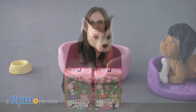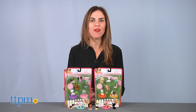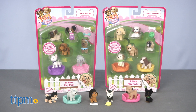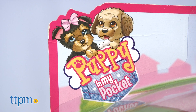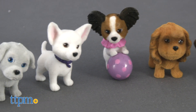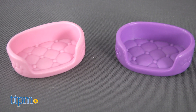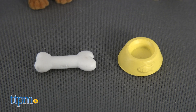It's puppy playtime! Hi, I'm Tammy with TTPM, here with a set that allows kids to add more collectible pups to their litter. The Puppy in My Pocket Series 9 10-piece play pack from Just Play includes six Puppy in My Pocket figures, two plastic dog beds, and two accessories like a bone or dog bowl.